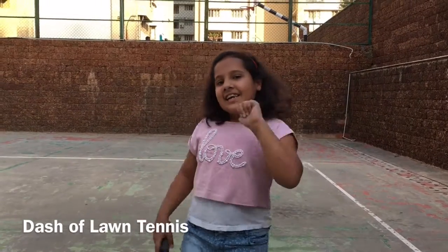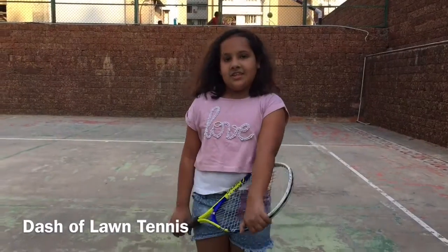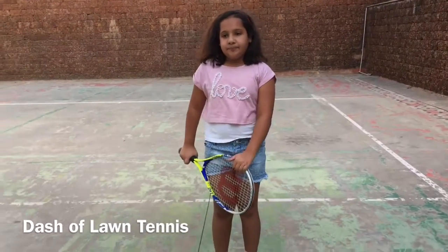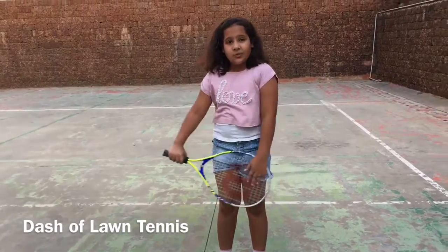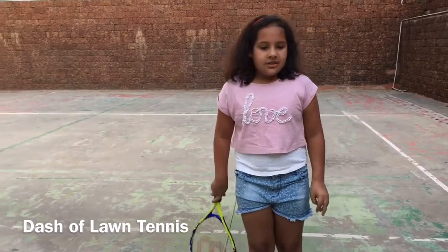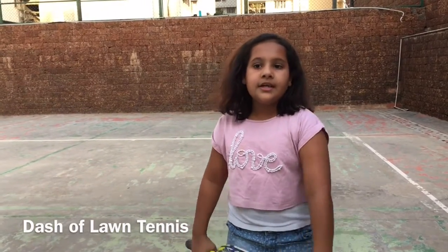Hey guys, it's me Paul and today, as you can see, we are at the tennis court. I'm going to teach you guys some tennis tricks — I'm going to show you the Western grip, the Eastern grip, and the positions and how you're supposed to stand while you are hitting the tennis ball.